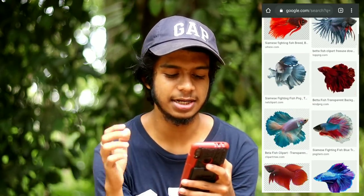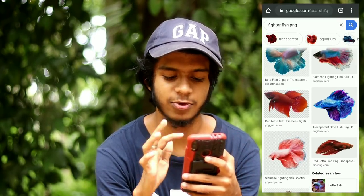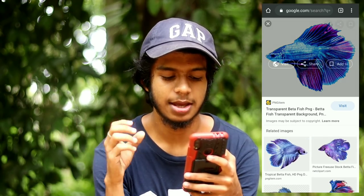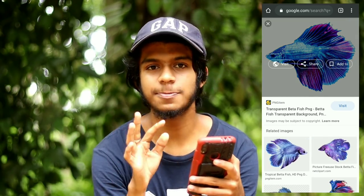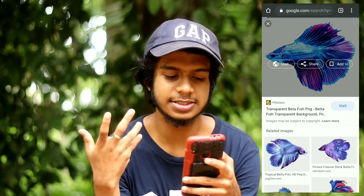I will open it in Google Chrome and search for fighter fish PNG. If you want to check the interface, you can see a little bit of fish. If you want to check the blue fish, you can check the blue fish. If you want to check another option, you can check the site and download the PNG.